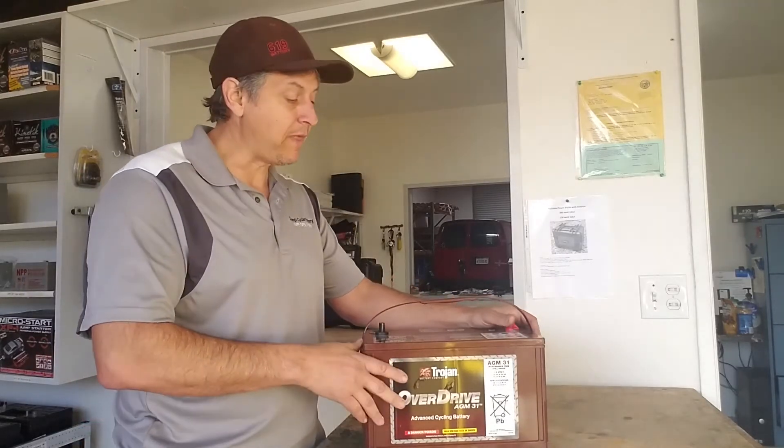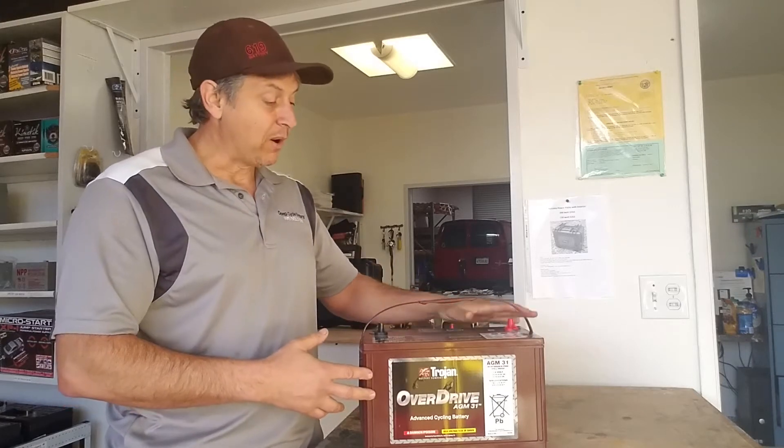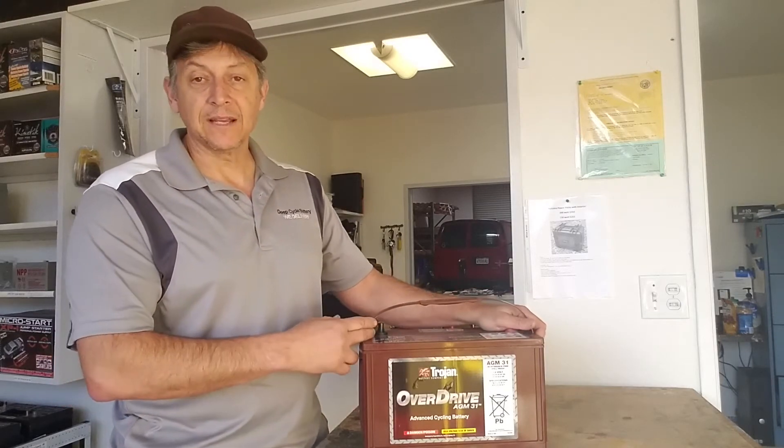Now, if you've been watching my videos for very long, you know that I'm a big fan of the Crown battery for the liquid application Gemcar 72-volt series. However, it's been brought to my attention by the Trojan guys that they produce a battery called the Overdrive AGM31, and it has a high cycling ability and it fits the bill for a Gemcar.